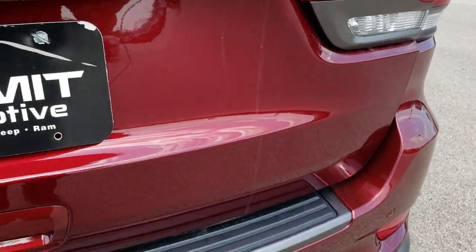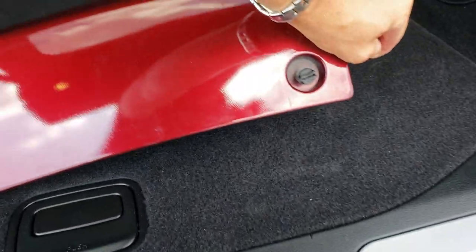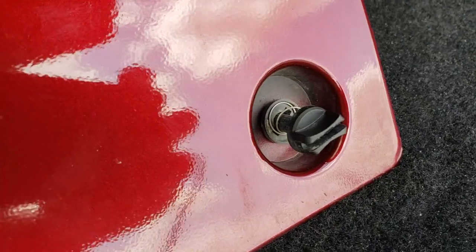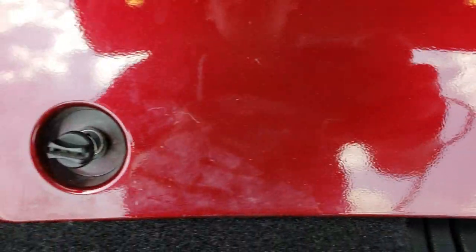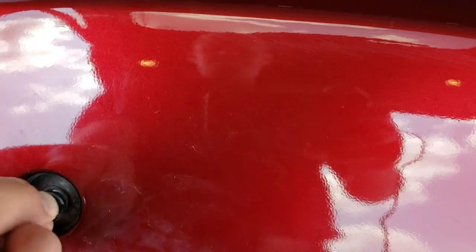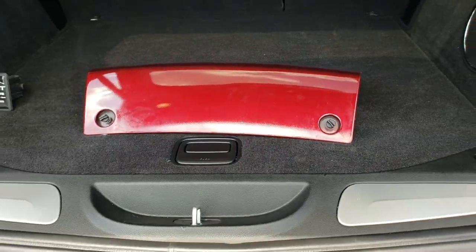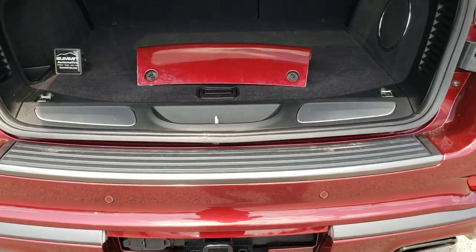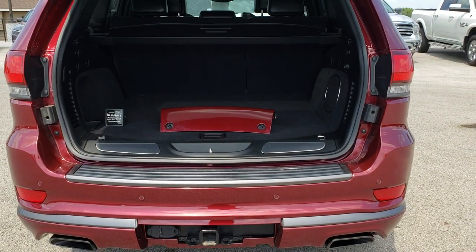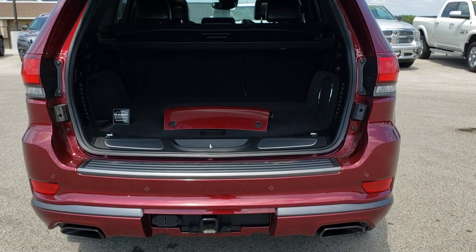So we'll take a look and see exactly how those little turn tabs work. As you can see, they're just two tabs with little springs in them. When you put it back in, just pop it right in there, make sure it's up nice and tight with the body line, and then turn them clockwise to lock them into place. I hope that was helpful — remember to check us out at www.SummitAuto.com for more videos and inventory. Thanks for checking out the video. Have a great day.